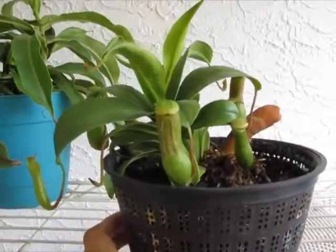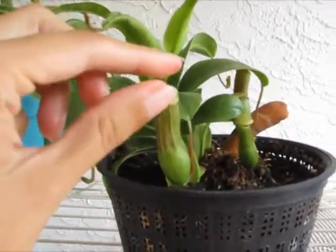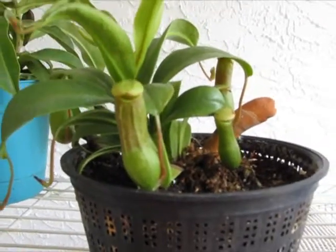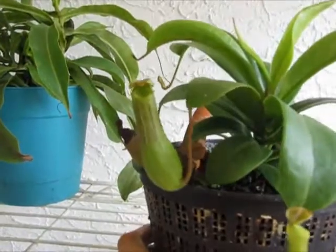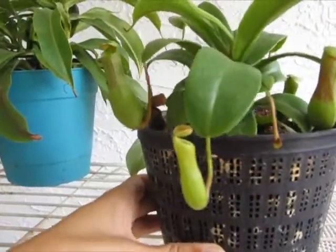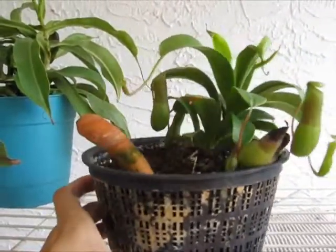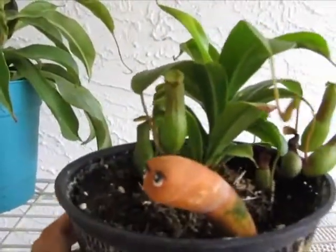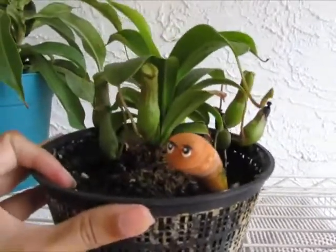Here's a question for those of you that are more experienced: what's with the droopy lids? How come the lids aren't open and tall like they are in my Ventrata outside? That one's kind of open but it could be better. That one got burned — it should be better than that. They shouldn't be closed on themselves. But other than that, I think this thing's been growing so fast — it was so tiny when I got it.